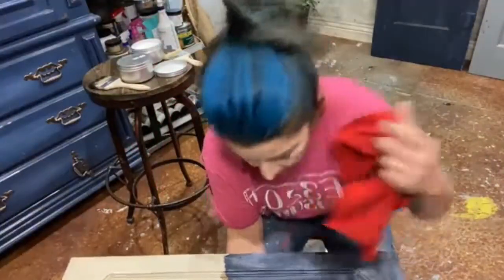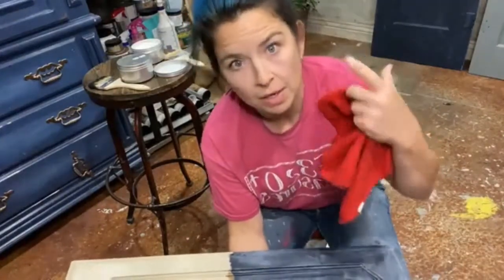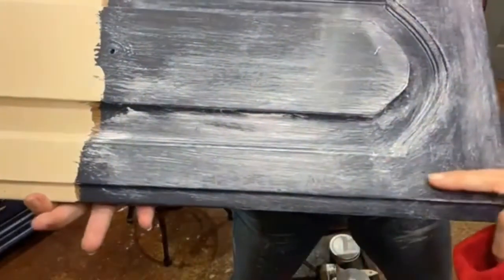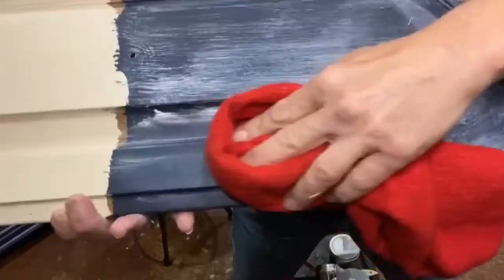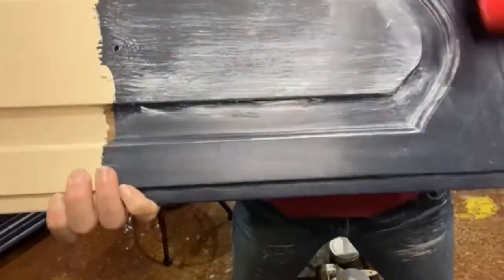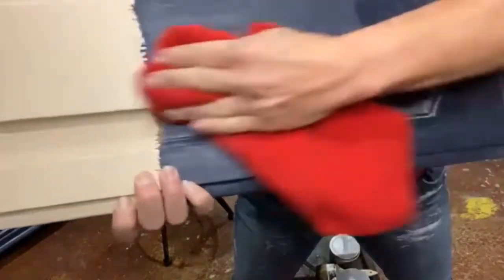You see my hair is up tonight — I shed like a cat over my furniture, so it either has to go up or literally a hairnet. Remember this side is just silk and this side has the clear coat on it. There is almost no difference. You see it in the creases there?